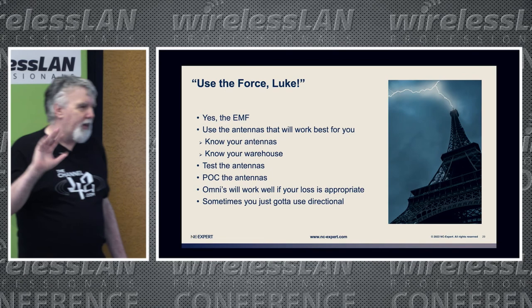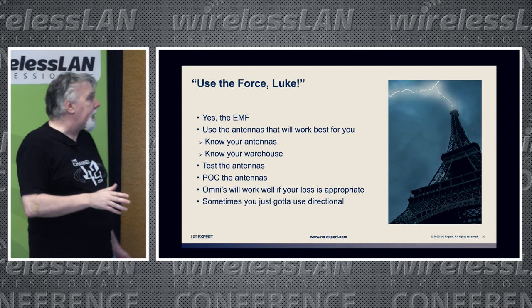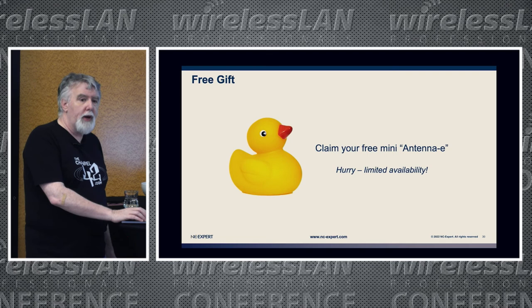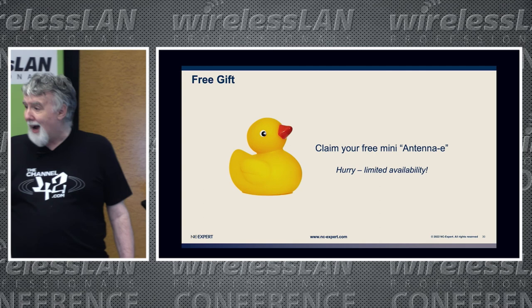Use the force — EMF stands for electromotive force, among other things. Know your antennas, know your warehouses, test your antennas, proof-of-concept them. Put in some APs and test it — Omnis will work well if your signal loss is appropriate, but sometimes you do just have to use directional. I brought some rubber ducks with me, so if you haven't got one come and see me afterwards. They are limited, so come grab me — and I think we should run on time.